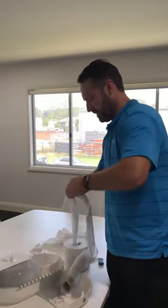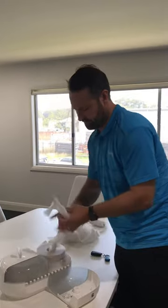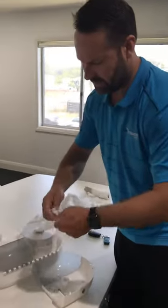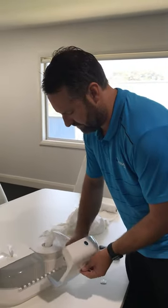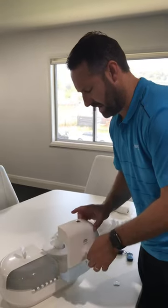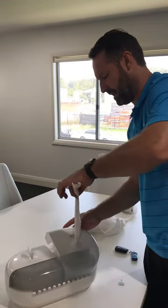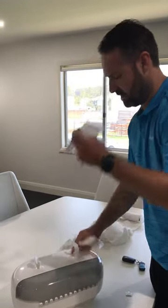First, new roll: make sure you pull it out, pull a good amount off, line it in, push it in firm, grab the roll, give it a little twist, push it through. And as you're closing the lid, pull the paper — and that way it won't jam up inside.